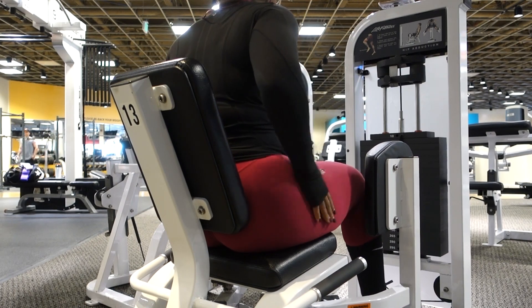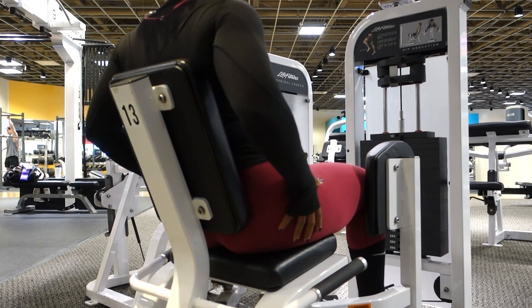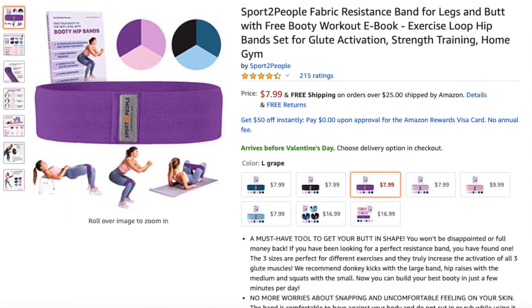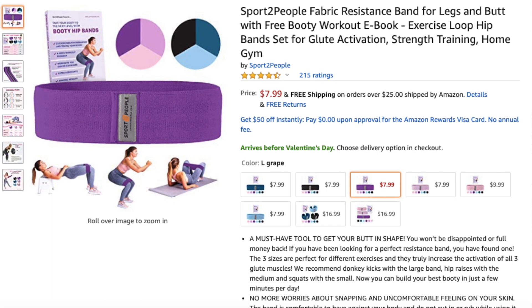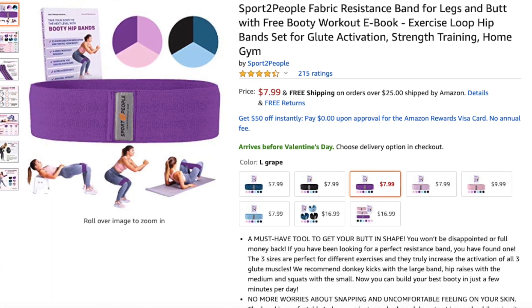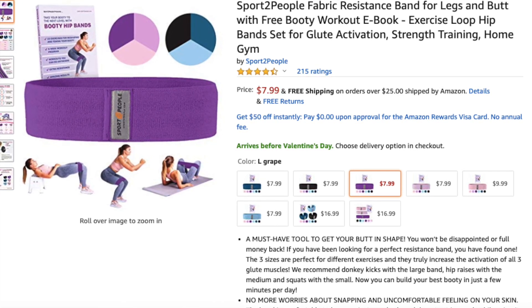I love using my resistance bands because I can put them right in my bag, take them to work, take them to the gym, or even on vacation. The resistance band that I use for today's workout is from Amazon. I have the three pack which is $16.99, but you can purchase whichever color you like for $7.99.